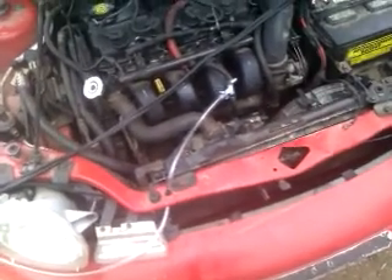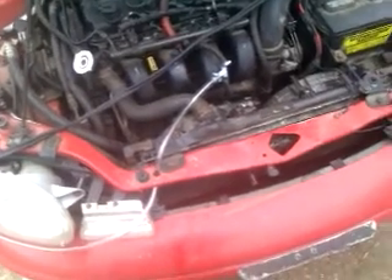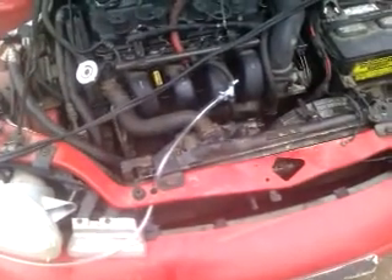This is my 1996 Dodge Neon. I am experimenting with HHO generators on it right now. I've only got it plumbed right into the PCV valve where it goes down into the intake manifold.